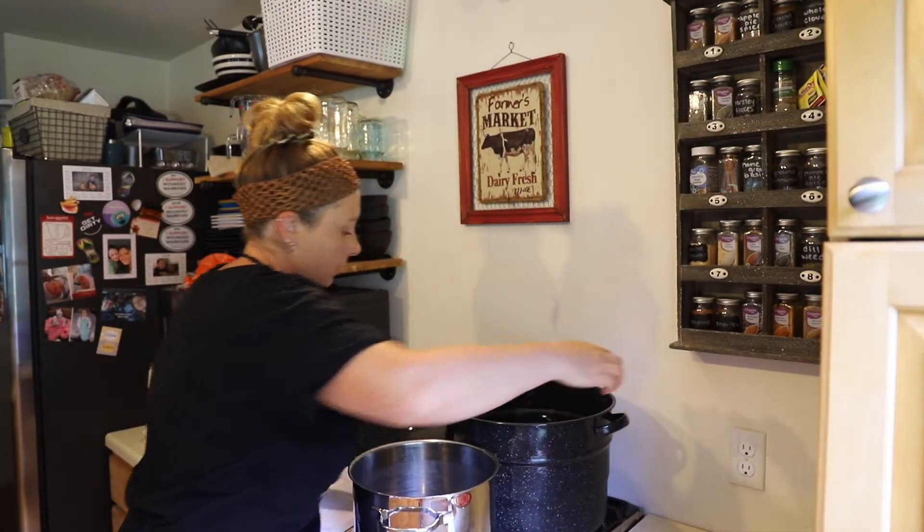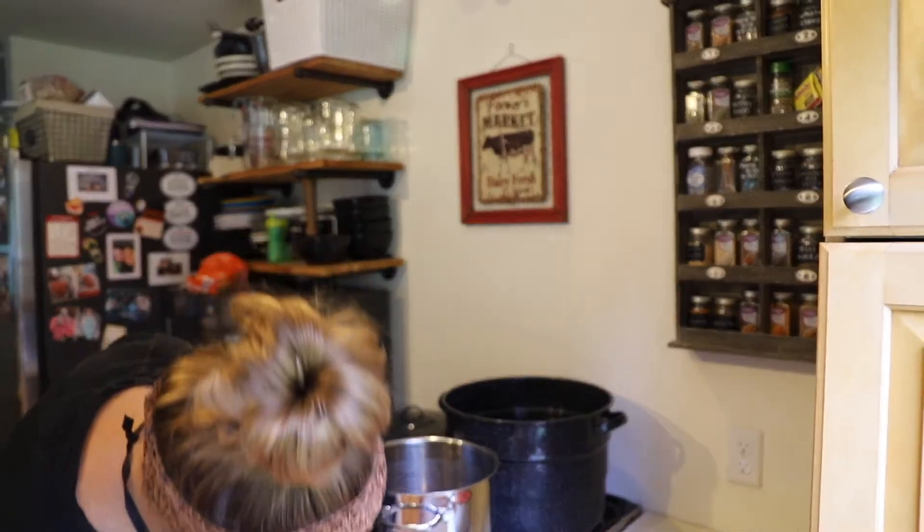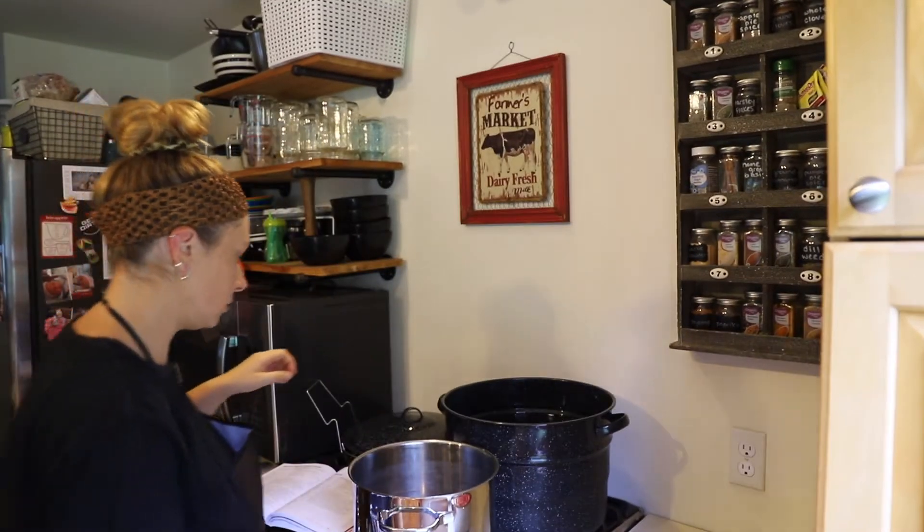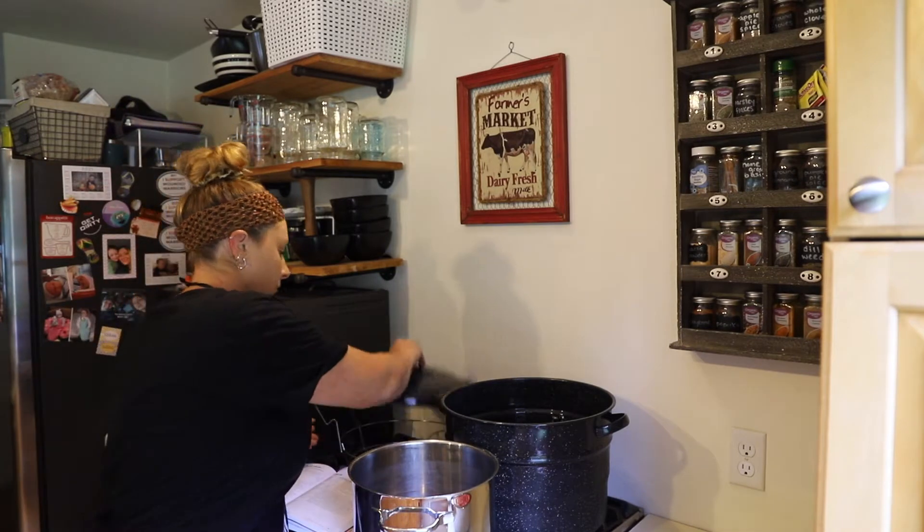Water bath canner is going here — getting it warmed up on the right burner. All right, I got the water bath canner started, and now I will get into making the salsa.